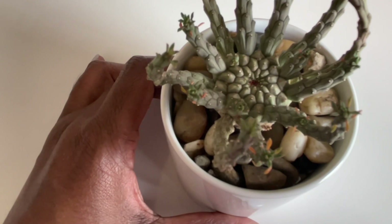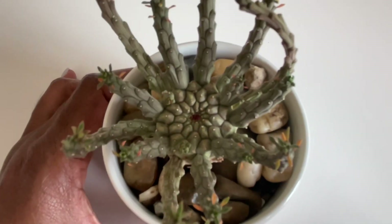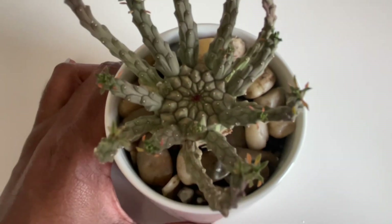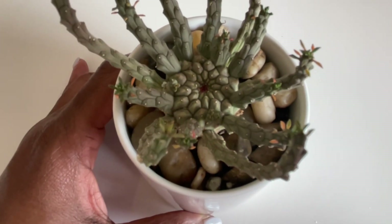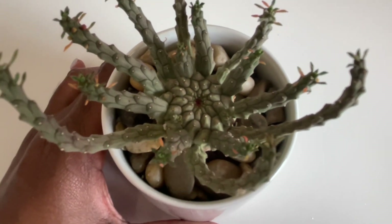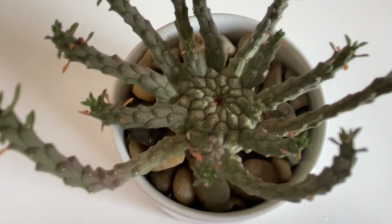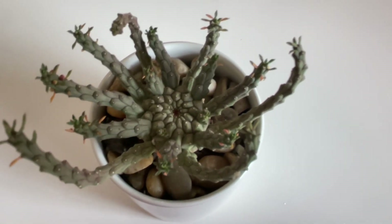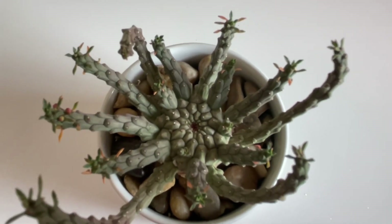I just wanted to share this beauty — I'm super excited about adding it to my collection. I've had medusa form euphorbias in the past; I actually lost a very nice one about a year ago. This is the first one I've added since. I fell in love with it in California because I love caudex plants. I actually have a playlist on caudex plants if you want to catch up.